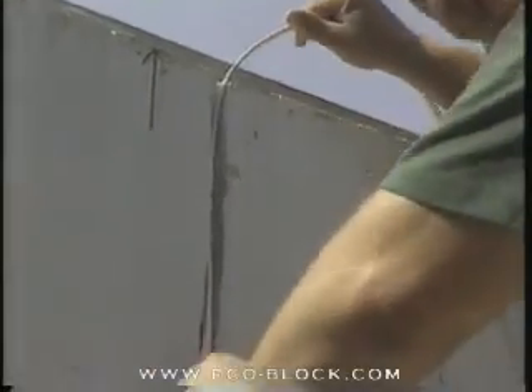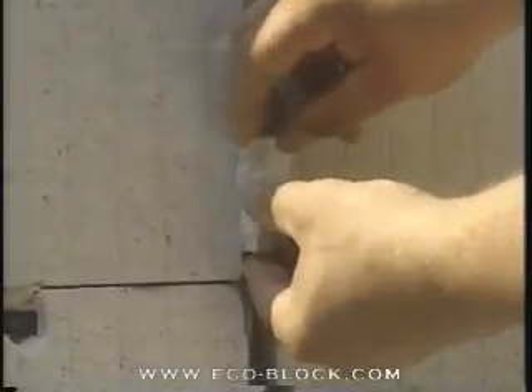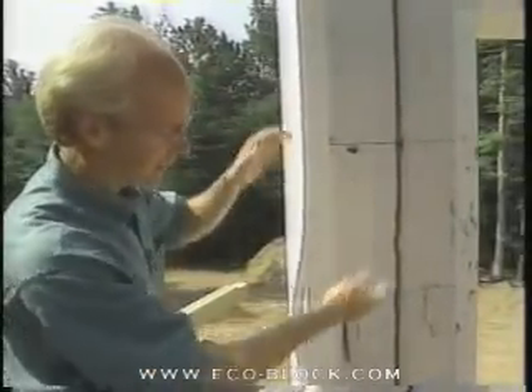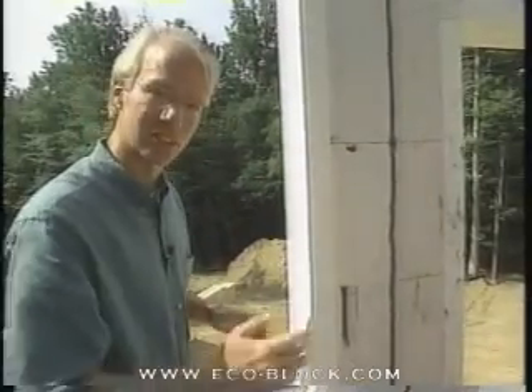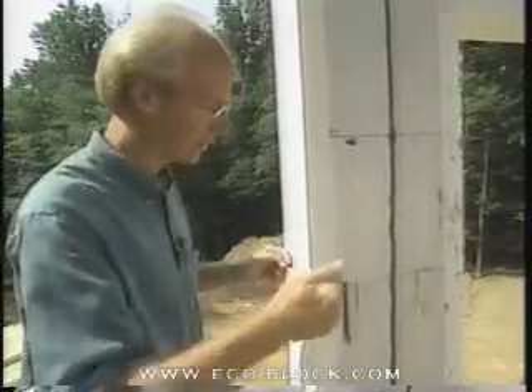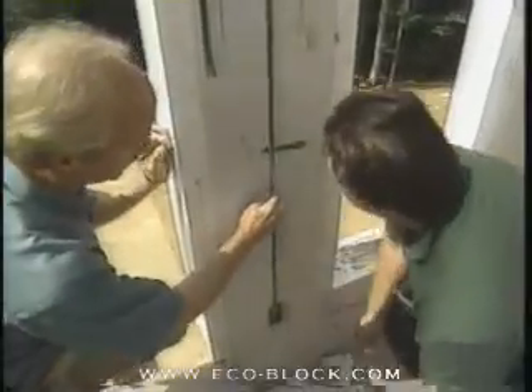Up top, Keith is going to fit the wire into the channel and run it down from above to the box. To keep the wire sitting back in the channel — all the way back against the concrete — Keith is pushing little pieces of styrofoam cut with the hot knife every so many inches. We want that wire back against the concrete, deep in the channel, so it won't be pierced from the outside when putting in nails or screws in the future.